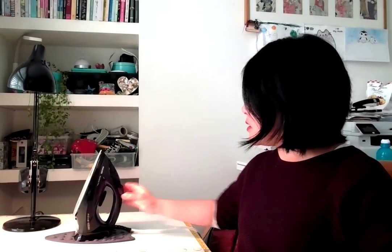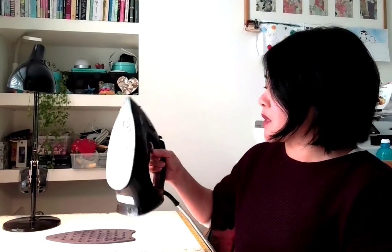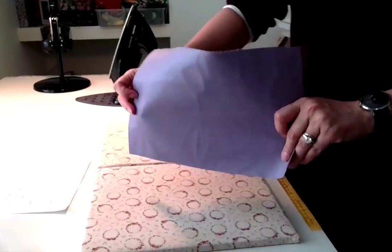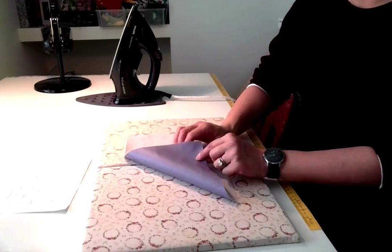So the PU is in a proper creased-up mess now. I've got a normal domestic iron here — my iron has a dot system where one dot is silk, two dots is wool, and three dots is for heavy cotton and linen. I always iron at about two and a half dots. You must never iron on the right side of PU — that's guaranteed to be a melty scenario. Always iron on the wrong side.